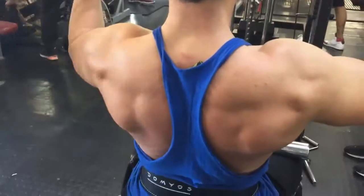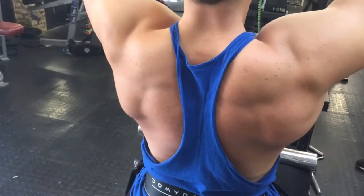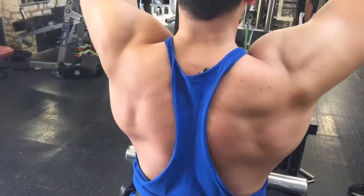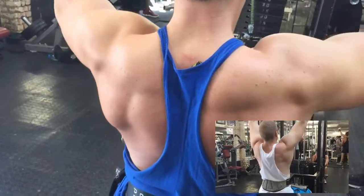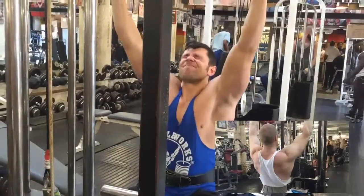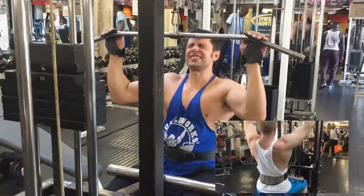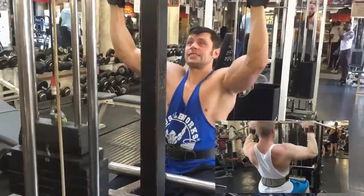Using straps lets you focus more on engaging and contracting your back muscles instead of focusing on your grip. Grab the bar and stretch all the way up, rolling your shoulders up as well. From the top position, push your shoulders down without bending your arms — try to hold this contraction for a moment, then release to the full stretch again. This way you're able to contract and engage your lats from the very beginning of the motion.